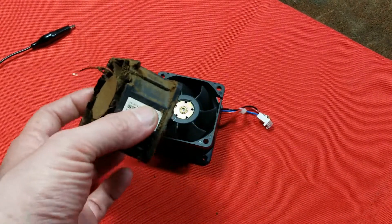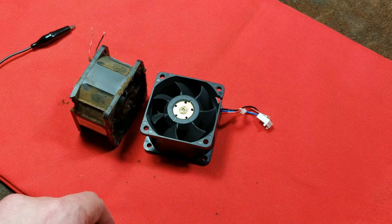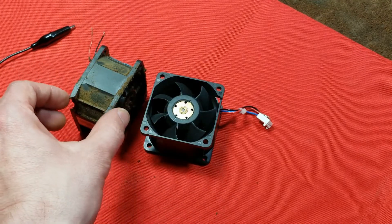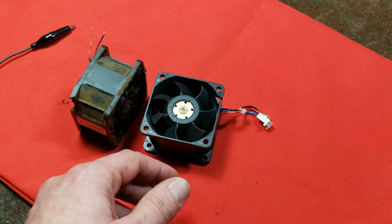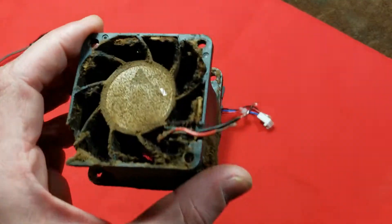These little 12-volt fans also work fine in automotive systems. A long time ago I took a couple of 250 CFM fans and a temperature sensor, and mounted them to the intercooler in an old Mitsubishi Eclipse — it was in the fender and got pretty hot — and they worked out great.